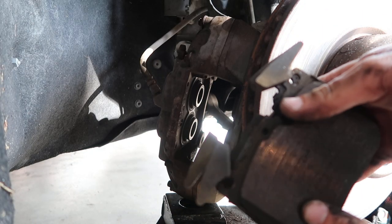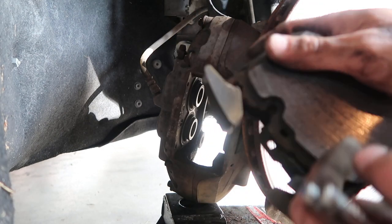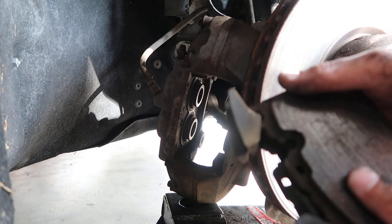This is the passenger side, so it doesn't have the brake wear sensor. That is on the driver's side, but that would clip into right here before you put the pads back in the caliper.